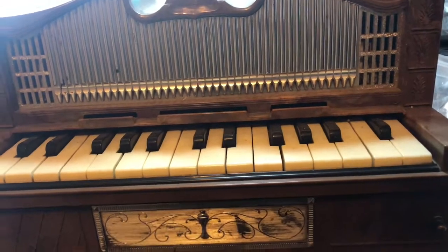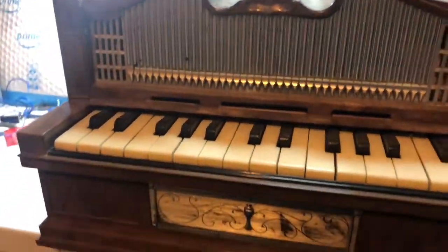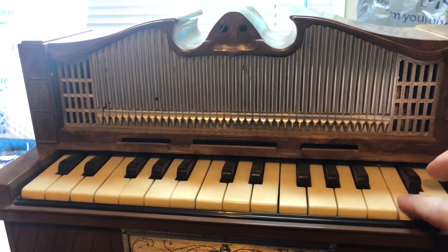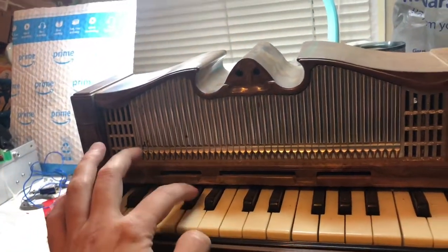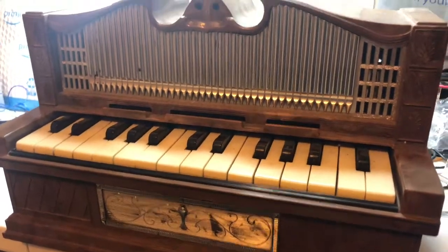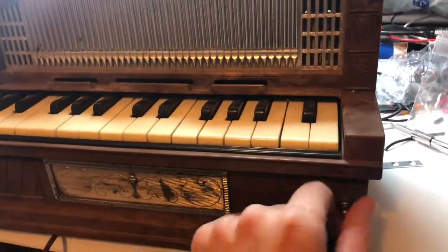I'm gonna plug it in first and see — there's a switch here, it's kind of loose, but it does turn. See what happens. Okay, we are now plugged in. I don't hear any sound. I'm guessing they didn't know how to turn it on.